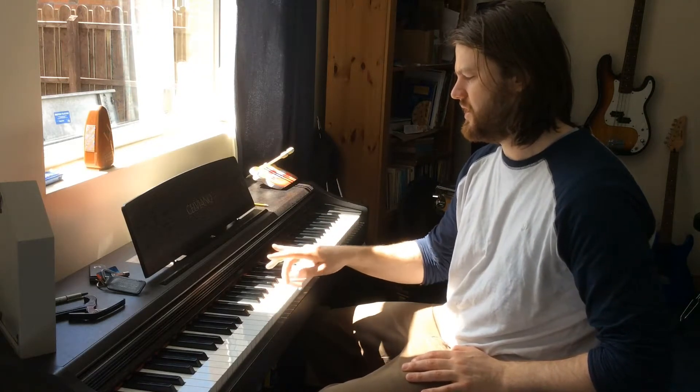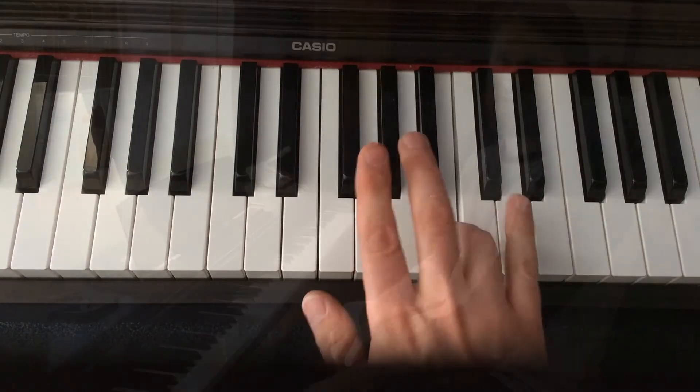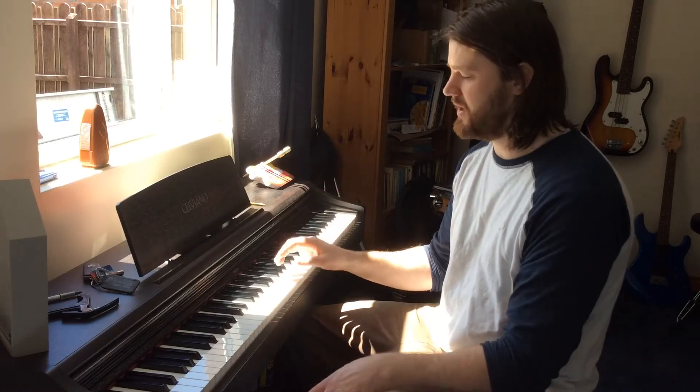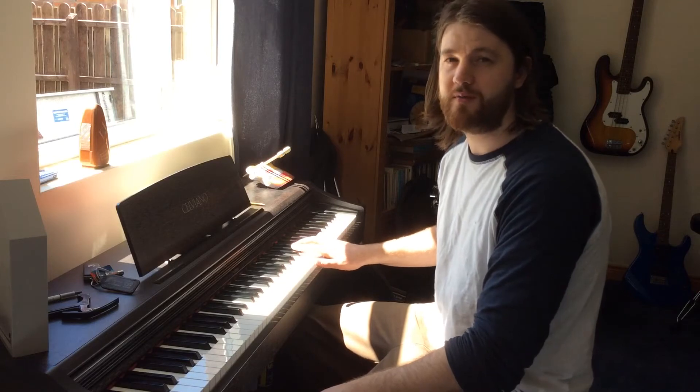Alright, so we got that going. Let's continue a little further up the piano — we're gonna do the same fingering as we go. I'll call it out: one, two, three, one, two, three, four, one, two, three, one, two, three, four.